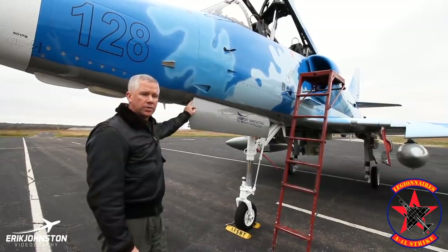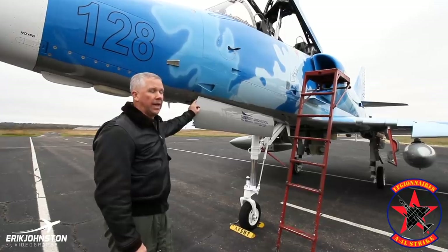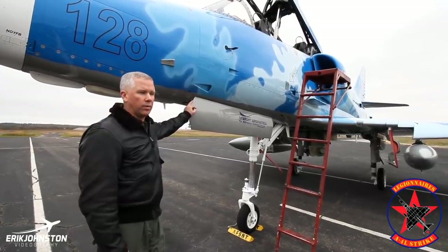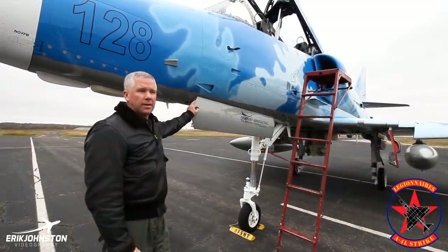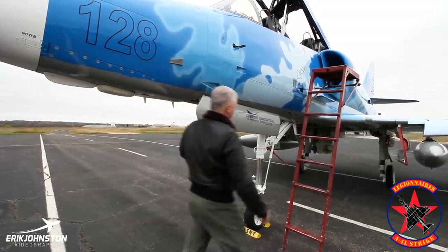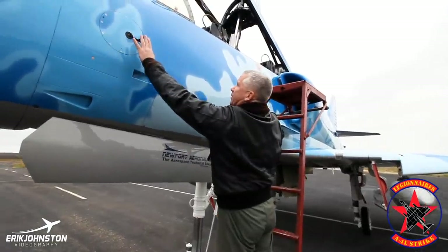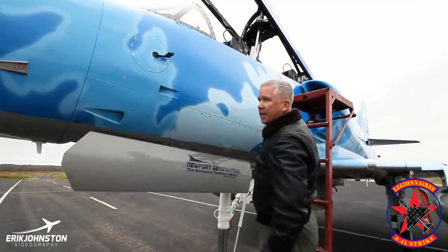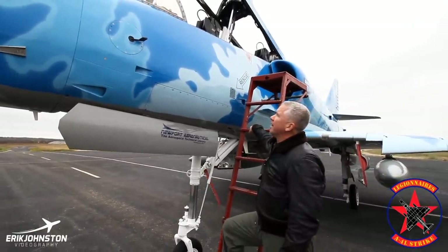The Israeli Air Force also had a lot of the M models and the TA-4J models. They flew those until 2015, so they were the last country — other than Brazil and Argentina — to retire the aircraft. One thing I didn't talk about on either airplane is this guy right here — we looked at the gauge inside, the angle of attack gauge. There's the angle of attack vane.